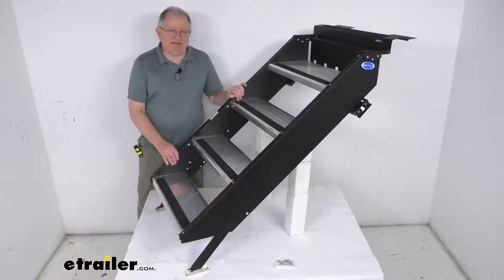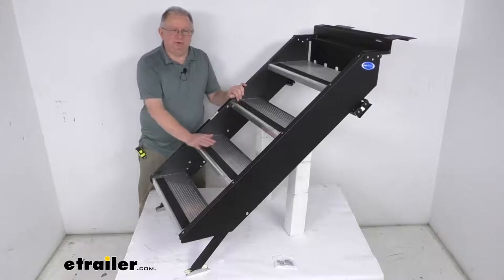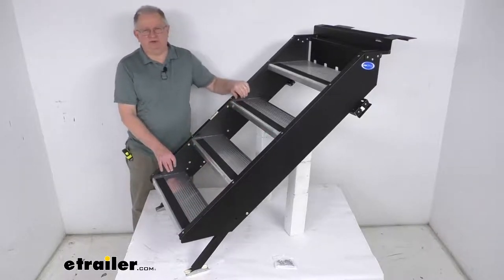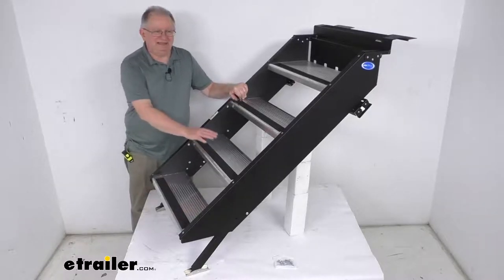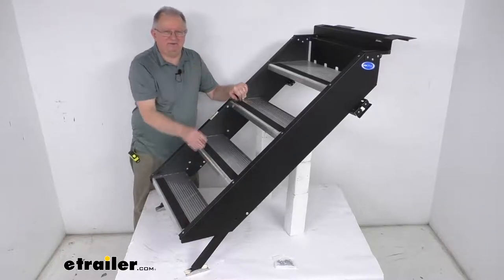Hello everybody, this is Jeff at eTrailer.com. Today we're going to take a look at the MoreRide Step Above fold-down steps for the 27 and 3/4 inch to 30 and 1/4 inch wide RV door frames. These are manually operated RV steps that make it very easy to get into and out of your travel trailer or fifth wheel. You simply fold them down for use and then fold them back up for travel.